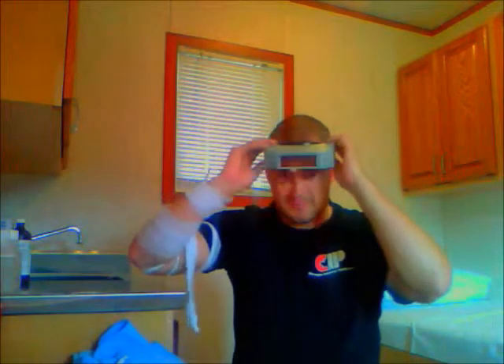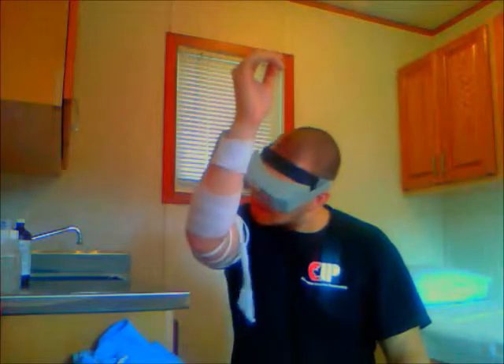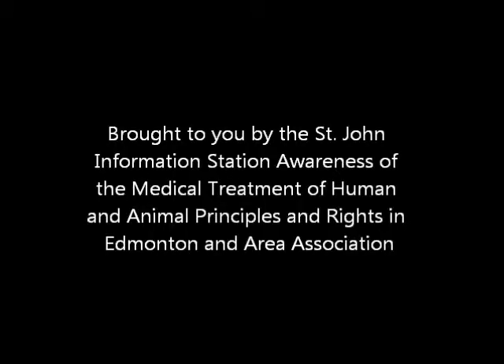The last thing you want to do is use the magnifying glass headset — pop that on your head and make sure the bandage isn't coming off anywhere, just checking it over. And it looks like it's fine. Congratulations, now you know how to tend to a laceration. Brought to you by the Central Information Station Awareness of Medical Treatment and Human and Animal Principles and Rights in Edmonton Area Association.